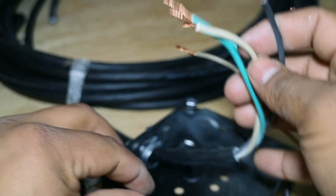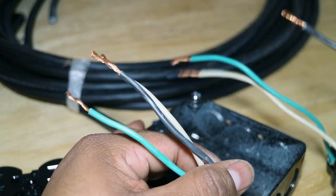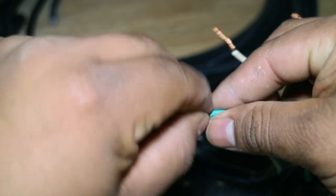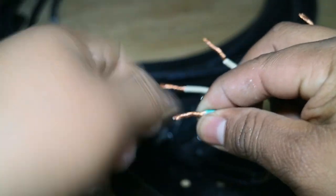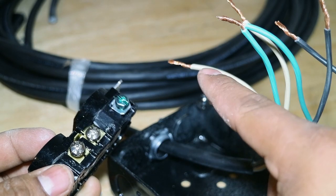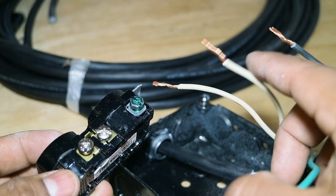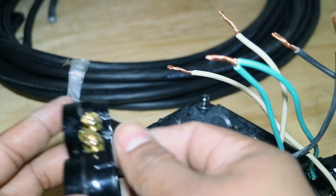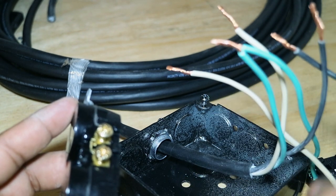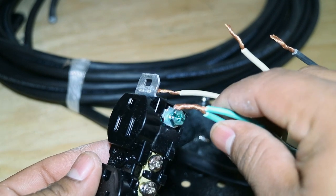Once the wire is through the clamp, bring in the outlet you finished earlier. Take the two green ground wires and put them together. Then on the new outlet, get the white wire coming from the power cord and hook it on one of the silver bolts, and hook the white wire from the first outlet on the other silver bolt. On the brass side, you have two black wires — one from the power cord and one from the first outlet. On the green screw, hook both ground wires.